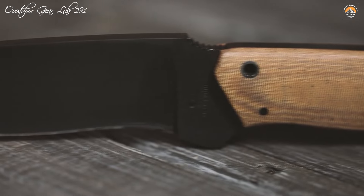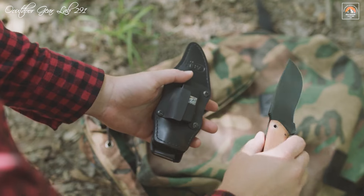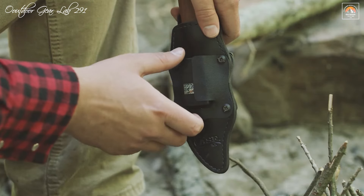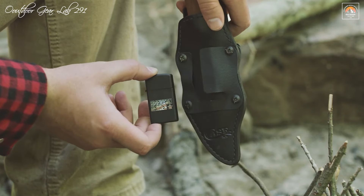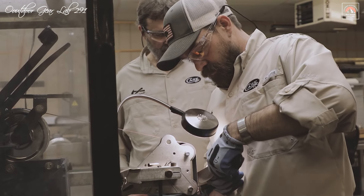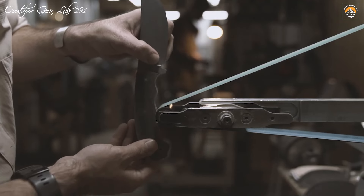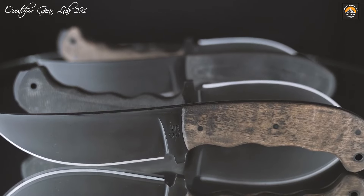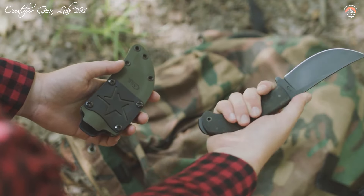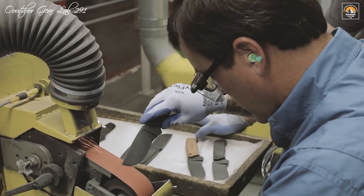Whether you are navigating through dense foliage, preparing food, or constructing shelter, the Case Winkler Recurve Utility No. 6 is designed to excel. Its ergonomic handle provides a secure and comfortable grip, reducing fatigue during extended use. The knife's balance and weight distribution are meticulously engineered to enhance control and efficiency, making it not just a survival tool, but a dependable companion for any outdoor enthusiast or professional.